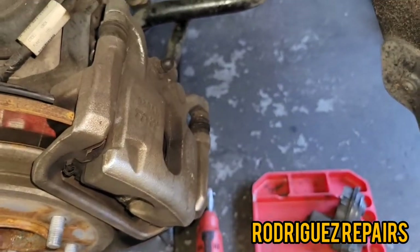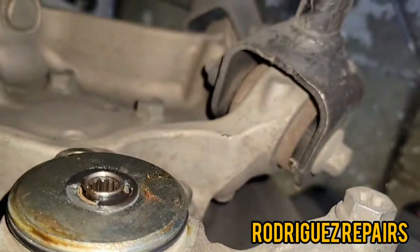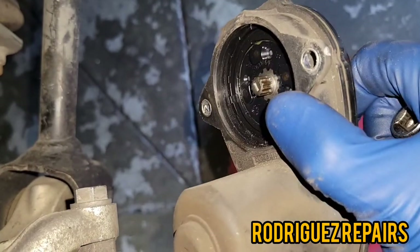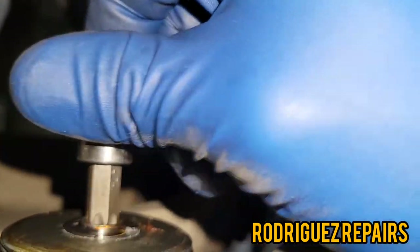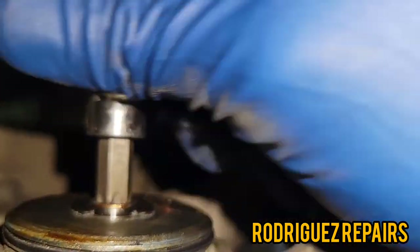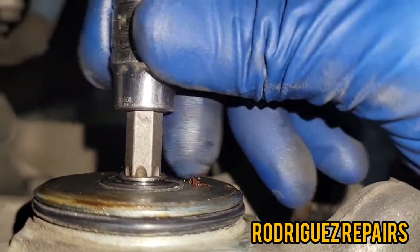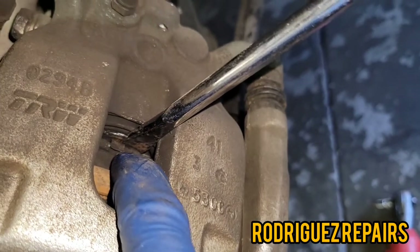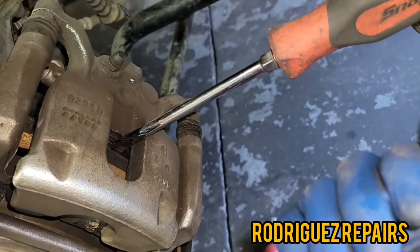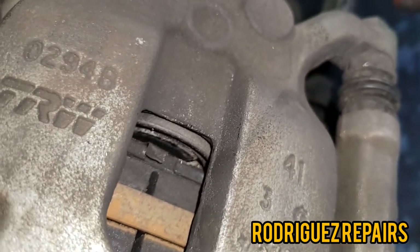Once you have the motor out of the way, take a T47 torx socket and insert it in the area where the electronic parking brake assembly gear would assemble. Insert it like that and turn it clockwise — just until it stops — with your fingers or hands. What it's doing is retracting the caliper piston inward. Once you turn that torx socket clockwise until it stops, it gives you enough room to put a screwdriver there to apply torque and insert the piston inward. As you can see, the piston has been retracted.